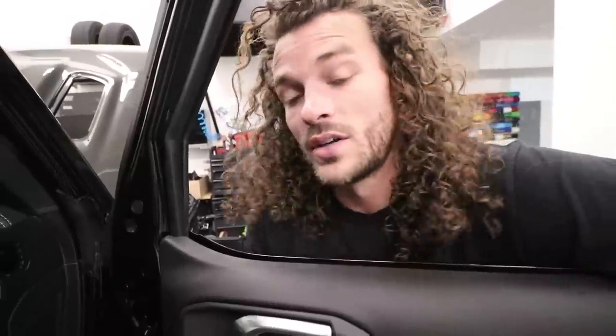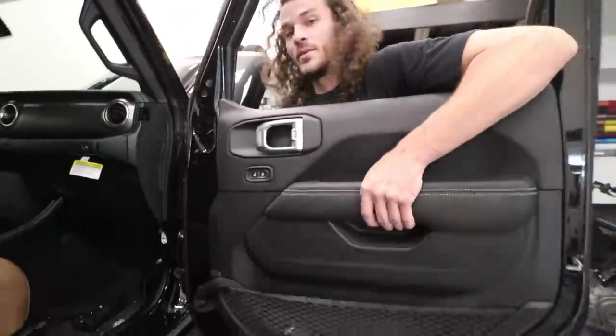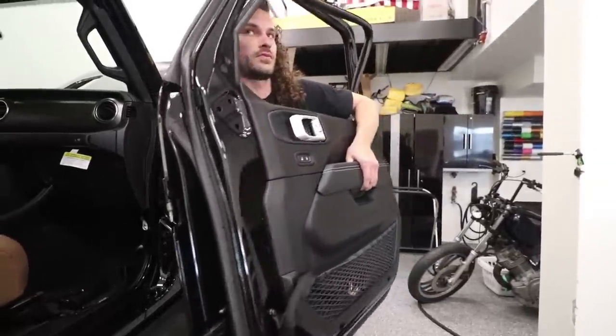We finally unbolted all the bolts that hold the door in. There we go — one door off. Boom. Three to go.